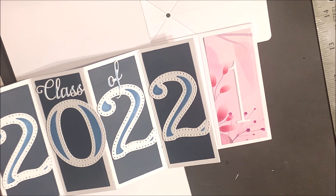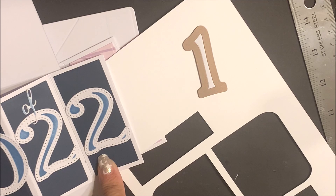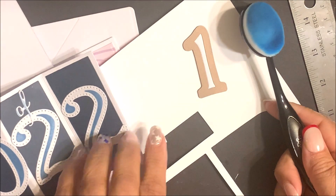Embossing the dies will bring out the detail of the dies. On the large numbers on this card, I've left the die cut and embossed panel within the die and then used our blending brushes and ink to apply ink over the die.